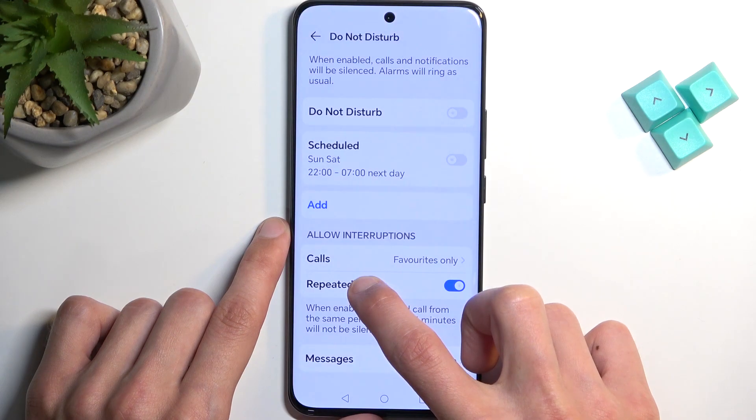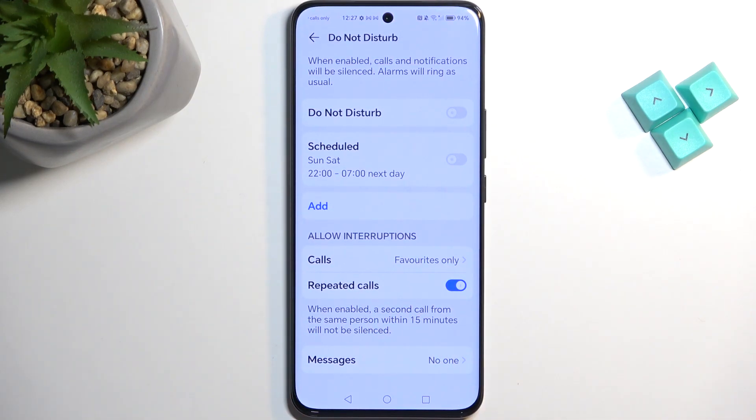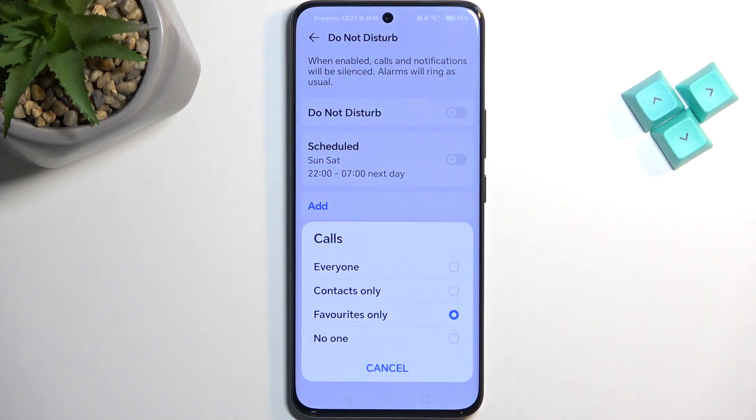Once you have the toggle visible, hold it and this will take you to the settings where you can customize the mode. I'm going to touch upon just a couple of options in here.